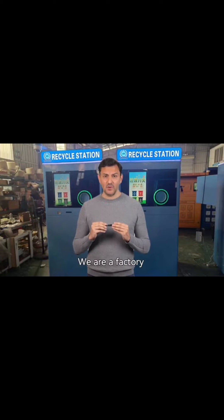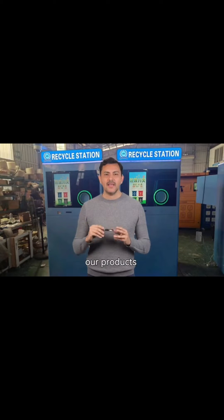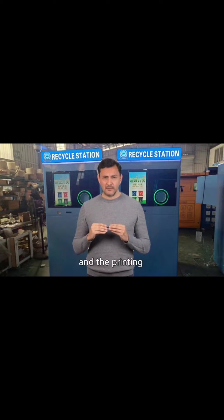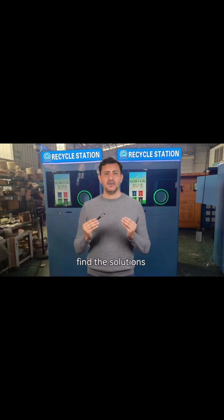Hello everyone. We are a factory specializing in the production of reverse vending machines and we are very happy to introduce our products to you. In this video, we will show you how to operate the reverse vending machine as well as the internal operation of the machine, the display information after receiving the bottles and the printing receipts. We hope that this video will help you better understand our products and find the solutions you need.